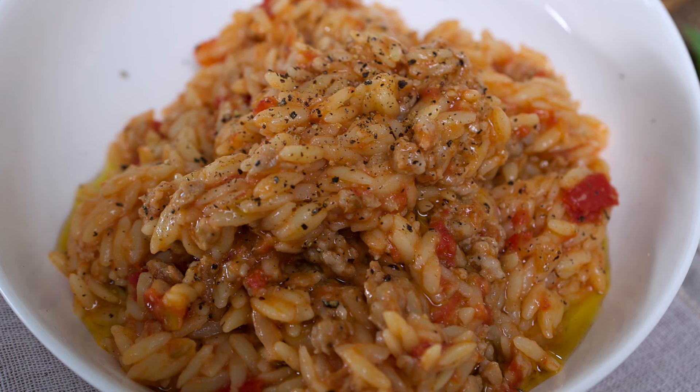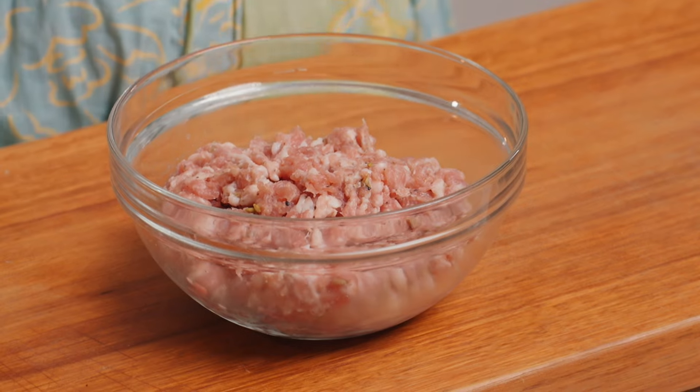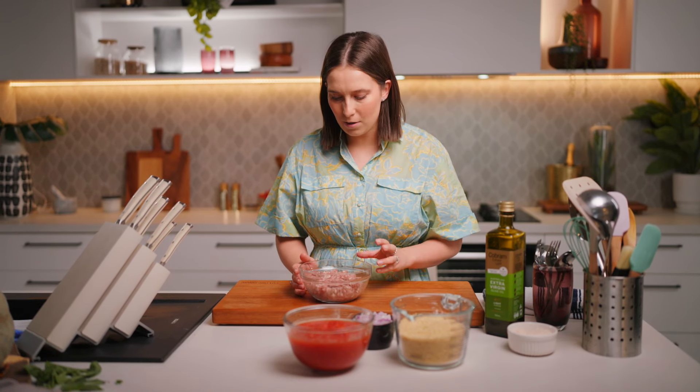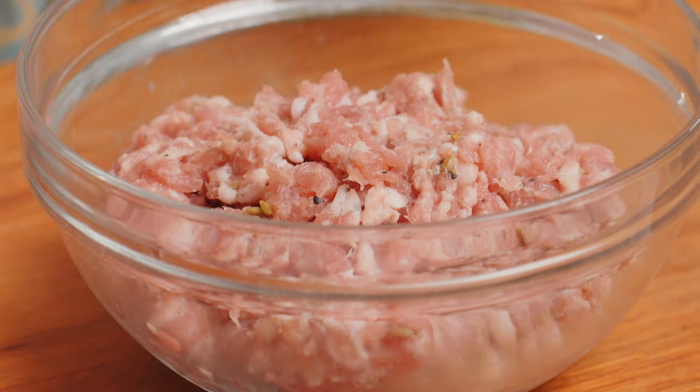We're gonna start with our cheats bolognese to get the sauce on. My way of cheating is obviously to use Italian pork and fennel sausages. We're not gonna add celery or carrots — keeping the base simple with onion and garlic because everyone's got that in their pantry, and there's so much flavor in these sausages. There's a bit of pepper, some chili, some fennel seeds, and the flavor that comes out is almost going to mimic a bolognese that would usually take around four hours to cook. We're gonna make this dinner in under 30 minutes.